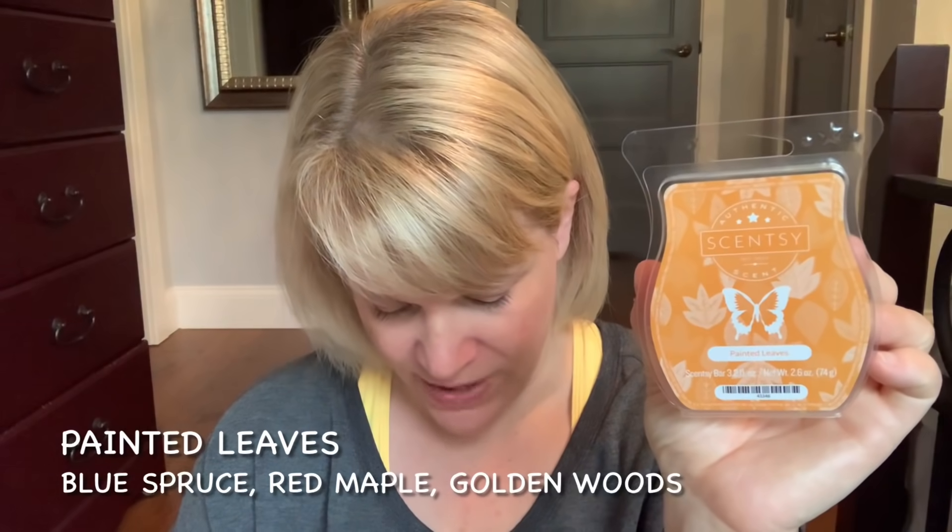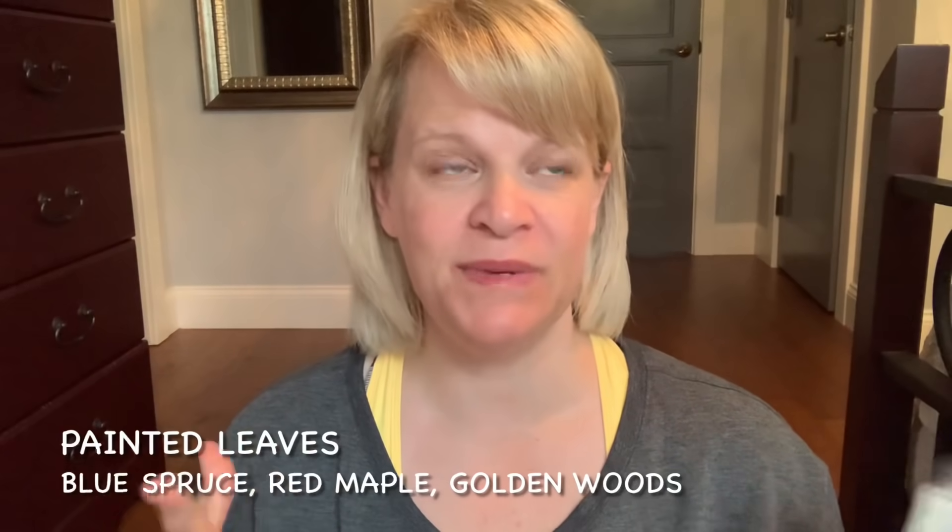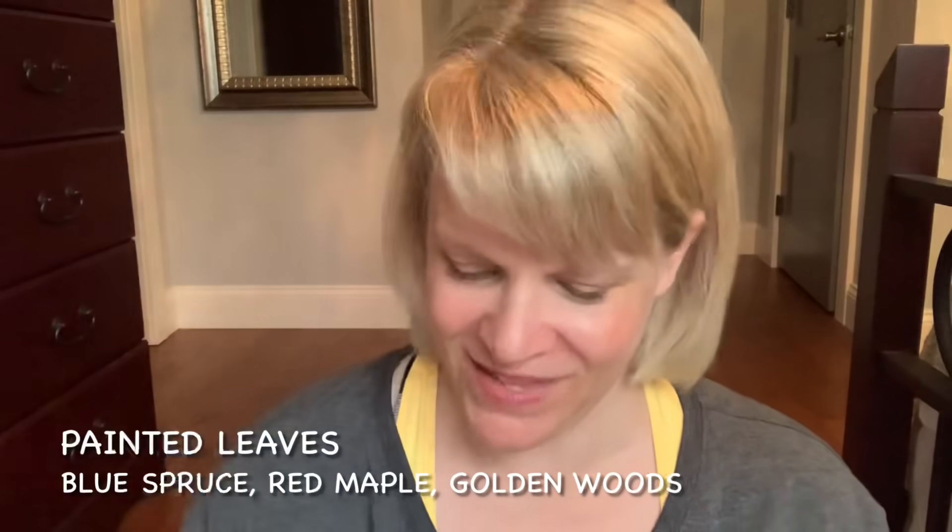Also a strong, fairly long-lasting scent — though not as long-lasting as Snuggle Up — is Painted Leaves. This is a nice fall scent that is a little different for Scentsy because there's no spice. Scentsy tends to use spices for fall and winter because strongly spiced scents sell well, but Painted Leaves has none. Notes are Blue Spruce, Red Maple, and Golden Woods. It's like you're walking through the woods on a crisp fall day where it rained the night before — there's a little dampness to the ground. Everything's crisp, you can feel the coolness of the air, take a deep breath and enjoy the moment. That is Painted Leaves, a Scentsy Club scent for me.